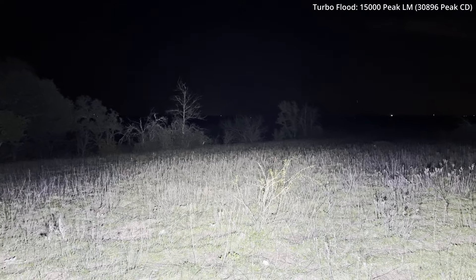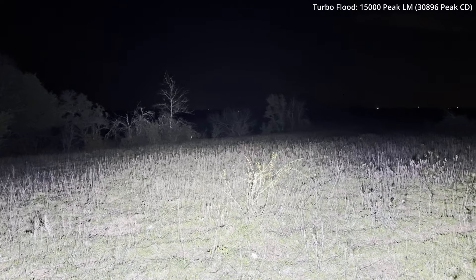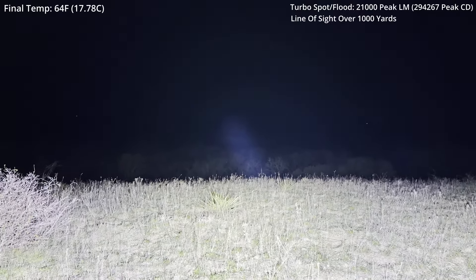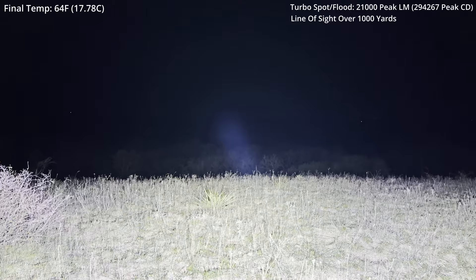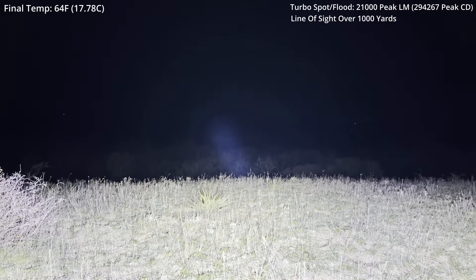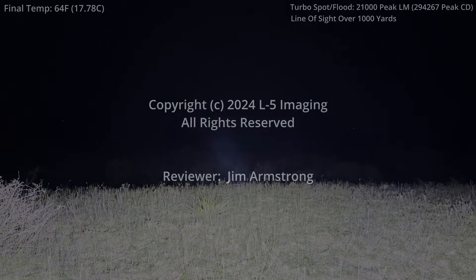Another scenario ends with at least a somewhat happy ending. I hope you saw some really good use of the light tonight. Let me give you one more interesting shot — looking back towards the Tadra campground, another peak at 21,000 lumens. I hope you got some interesting information tonight, particularly if you're in search and rescue or law enforcement. If you'd like to see additional tests, please let me know. Until the next review, thank you very much for your time and thank you for watching.